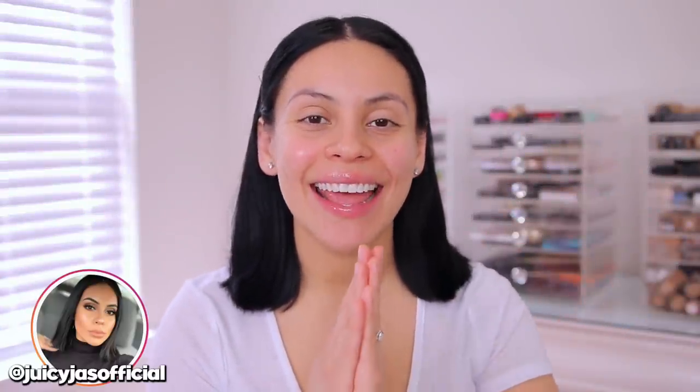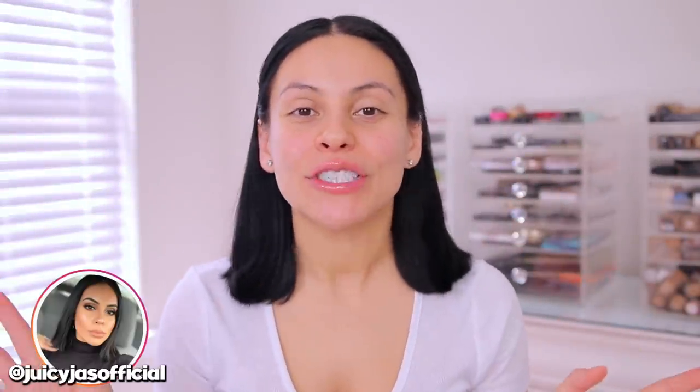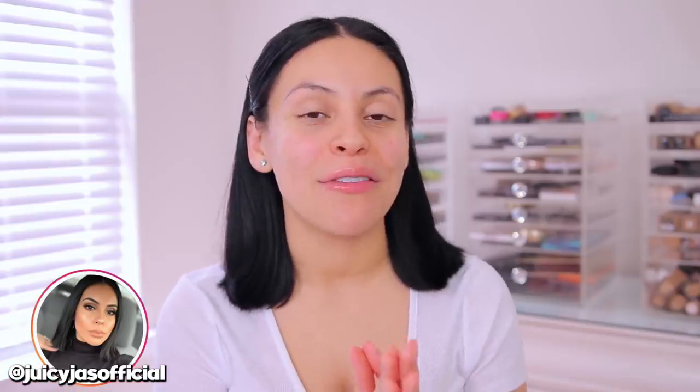Hi guys, welcome back. Today I am so excited because I'm gonna share with you guys how I shave my face.